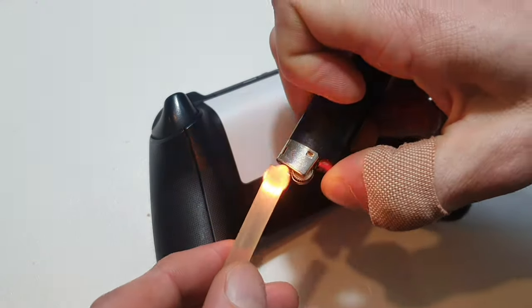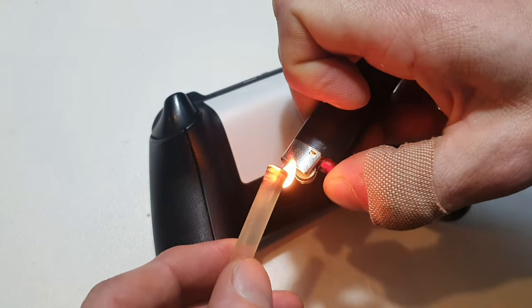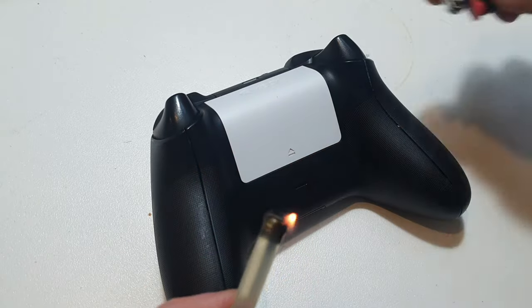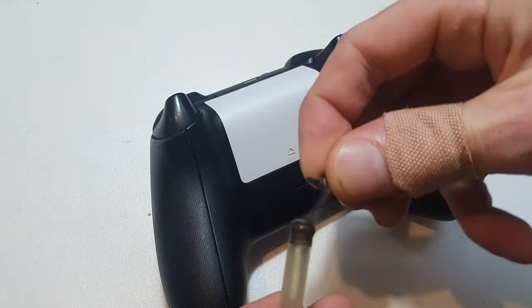Next you want to grab yourself some hot glue. I just use a lighter and a hot glue stick, but you can use a hot glue gun if you want. Just heat it up, then grab your little knobbly bit that you've cut off, and stick some hot glue to it.